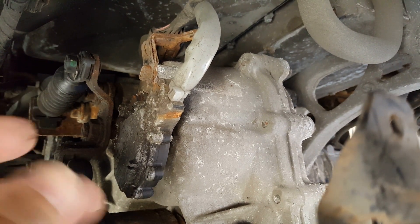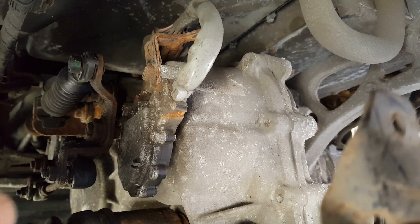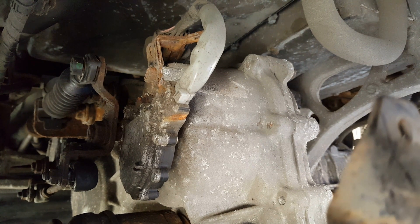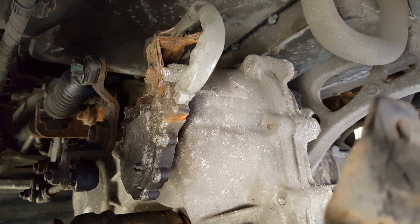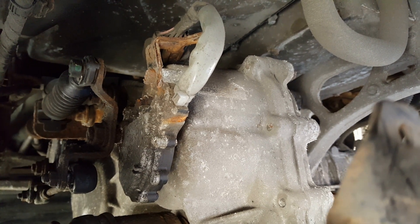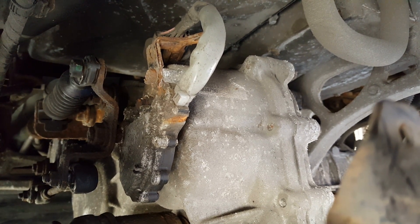You may have to keep repeating this over a number of weeks, but get lots of lubrication in there and you'll find — I found that instantly, within seconds, the problem had gone. It did return fairly soon because it got dry again, but do it a few times and your problem will be solved.